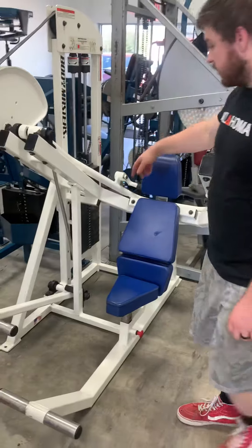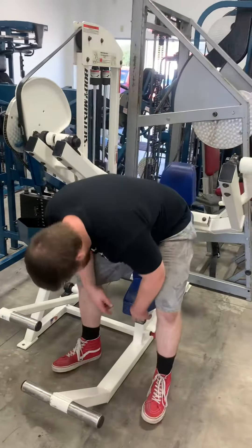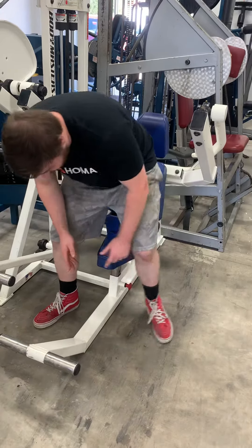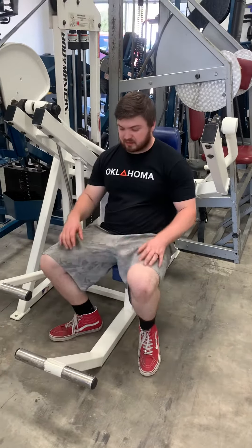Then you're going to select your weight over here. This has got a seat adjustment down here. You're going to pull the pin, slide it up and down wherever you need it. This one's already set for me.